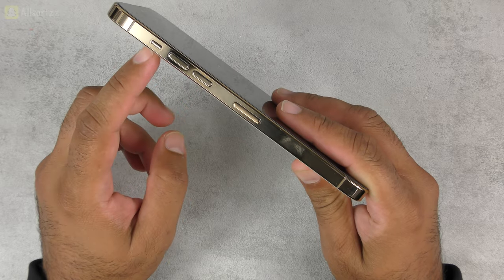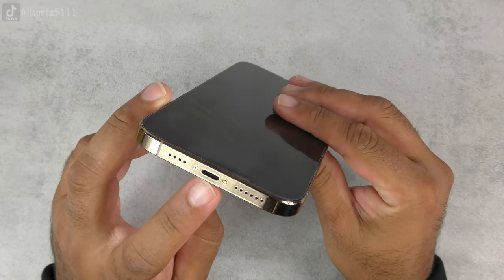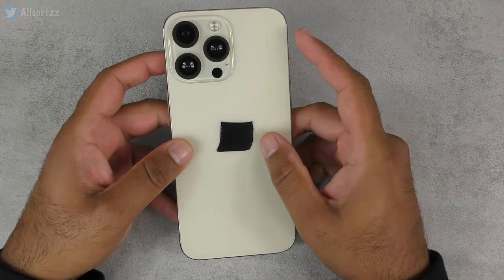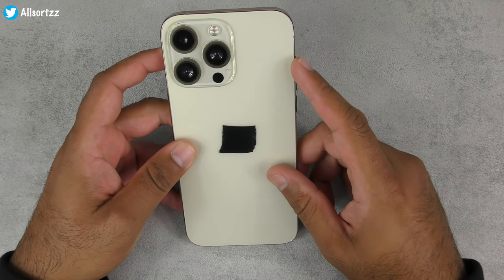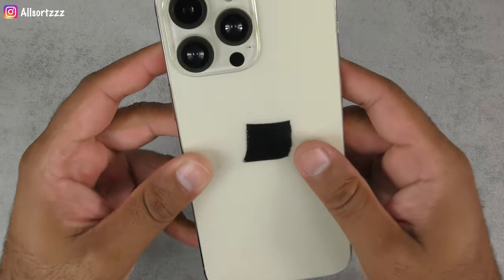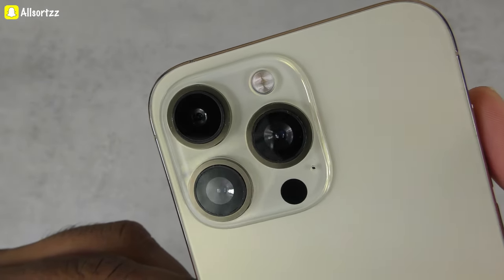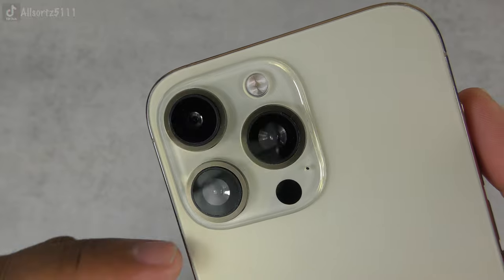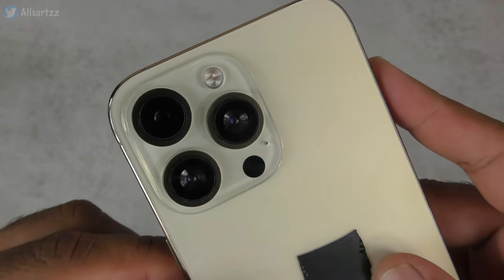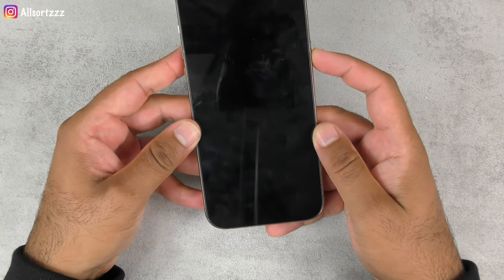We've got the volume rockers, the silent/loud switch, SIM card tray, USB Lightning connector, speakers, mic, and the power button. I've blacked out the logo because this is the fake version, not the original. The 3D sensor looks fake but we'll find out. Looking at a close-up of the camera lens, you can tell that two of the lenses are fake and one is real. If you want to see a teardown, let me know.